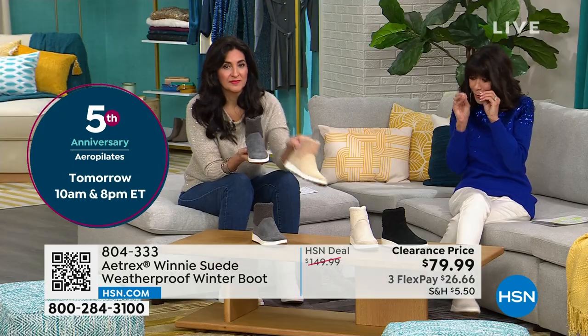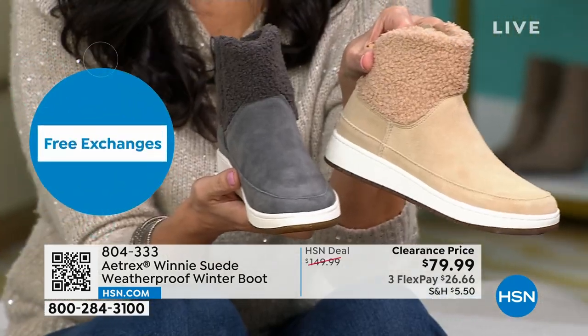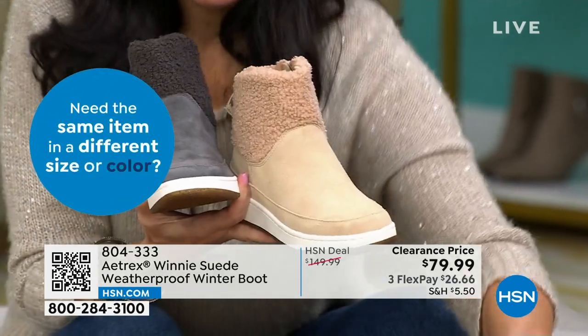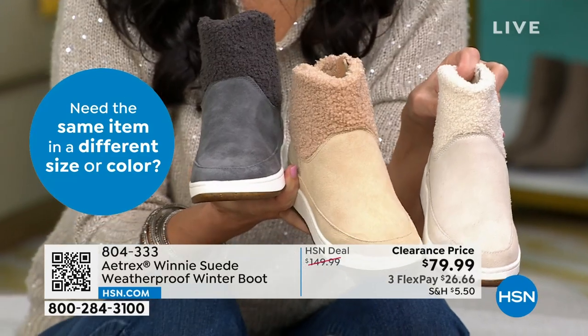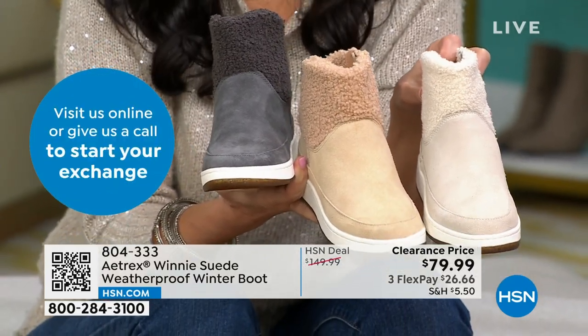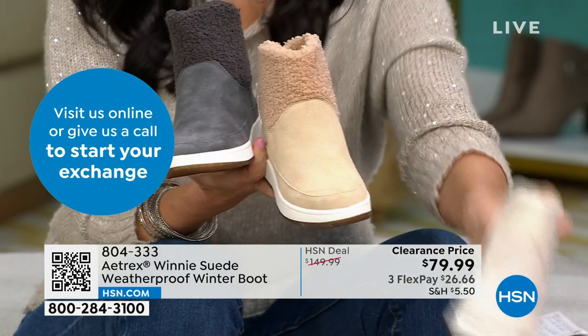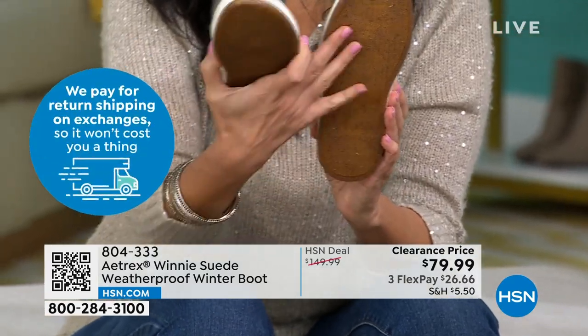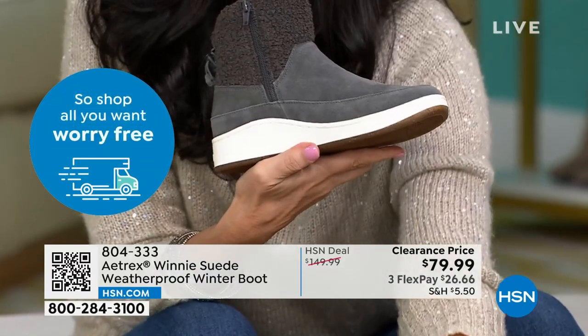That's all sherpa, which is different — I haven't really seen that on any of our boots. This is actually a suede on here, a real suede, but it is also weather-treated — fine to wear in rain, sleet, and snow. The bottom is a blown rubber outsole, so it's very lightweight, non-slip, and you can see the arch support that's built in.